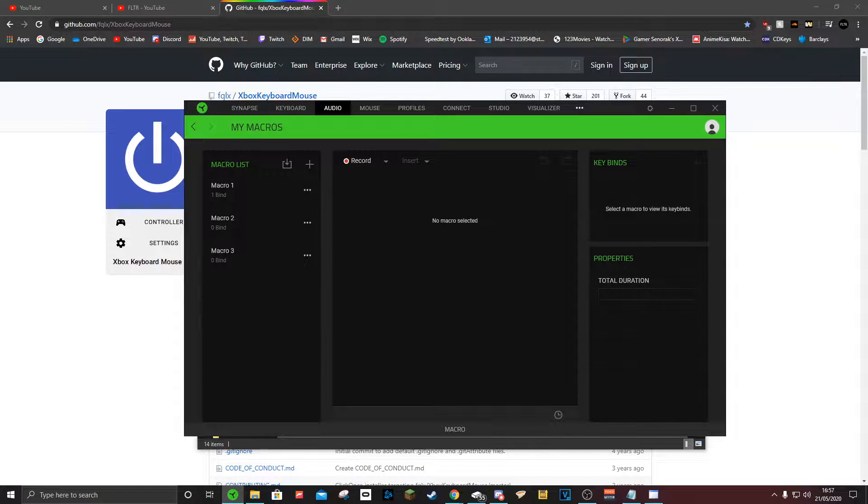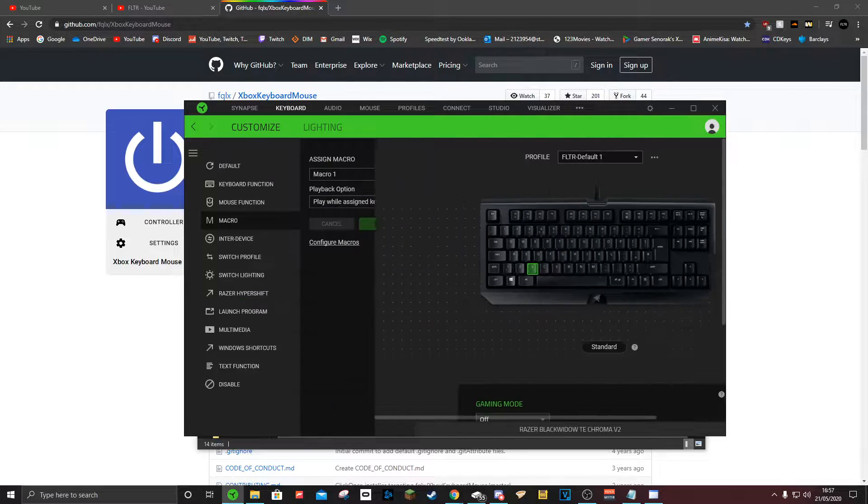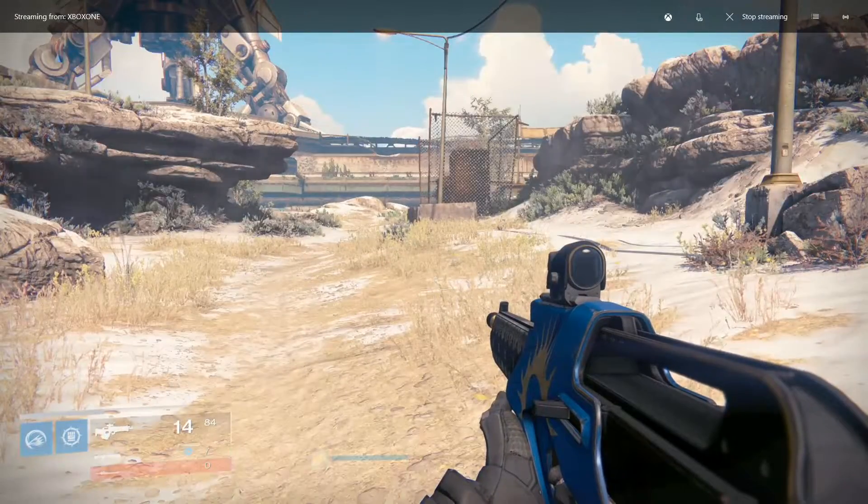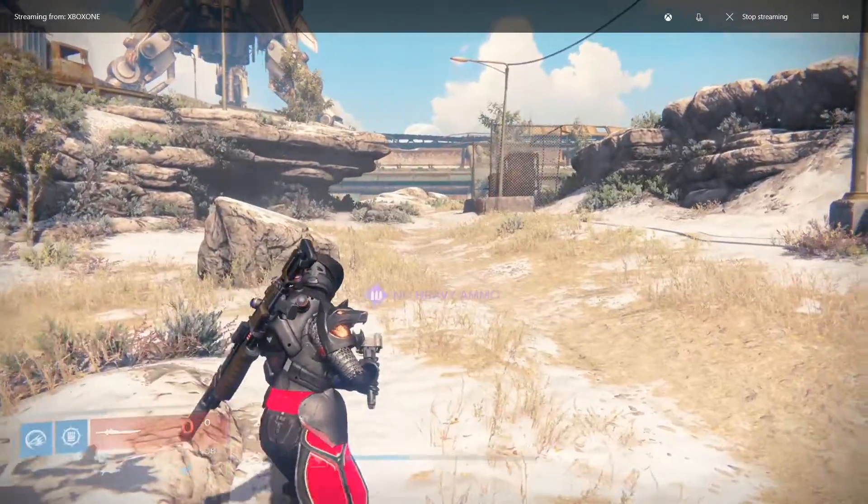After that, if you're using Razer Synapse, go to Keyboard, select the button you want to assign it to, and click 'Play while assigned key is pressed.' So when I hold down the X button, it will titan-skate — which is obviously very useful.